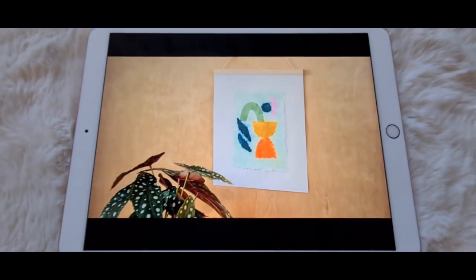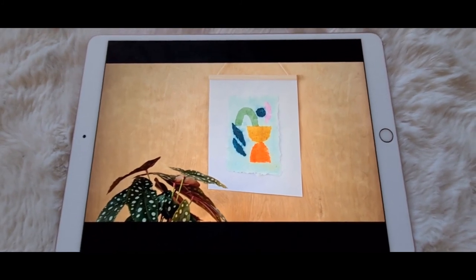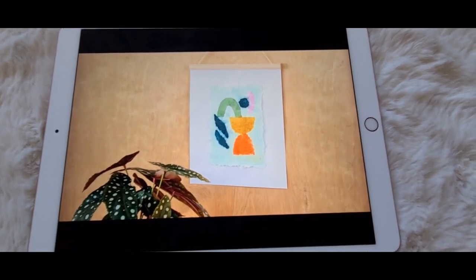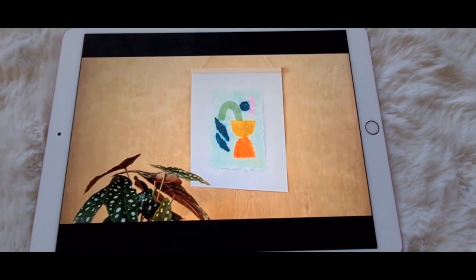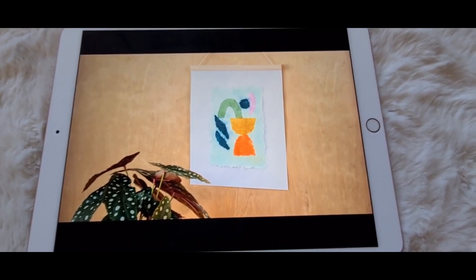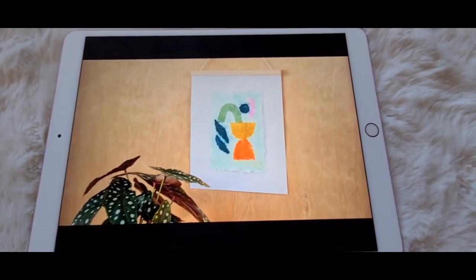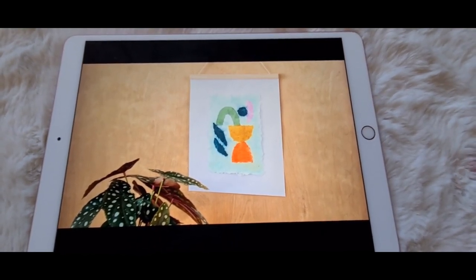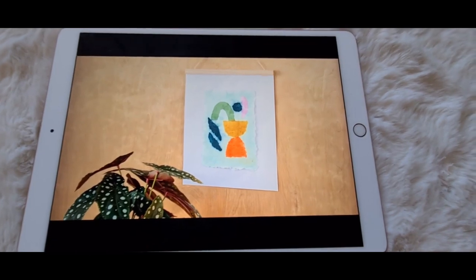Let me know what you think below about this paper pulp painting — if it's something you'd like to try, and what sort of ideas you have for it. Check everything out in the description below if you're curious. Don't forget to like this video as it really helps my channel, and subscribe to catch further videos. Hopefully I'll have the paper pulp painting video with me actually doing it coming up soon — make sure you're subscribed so you get a notification. Okay, bye for now!